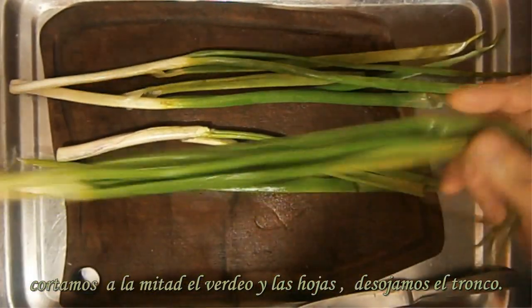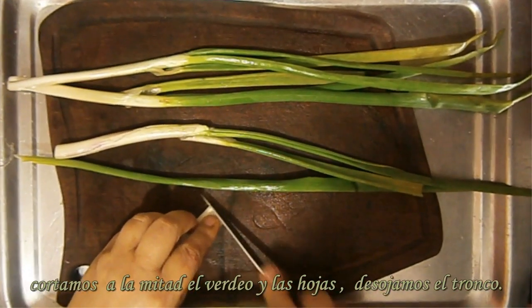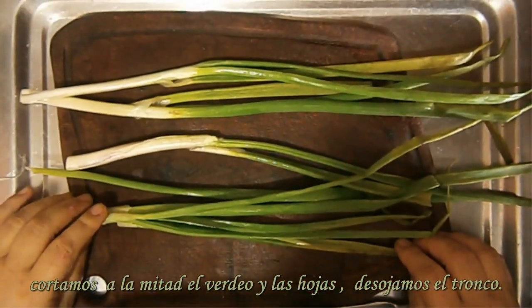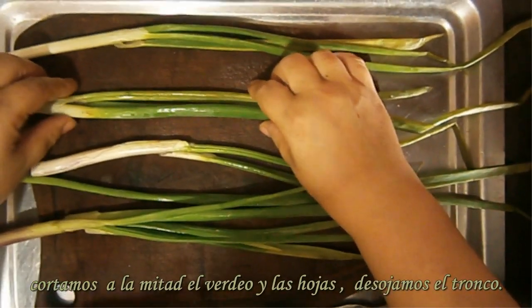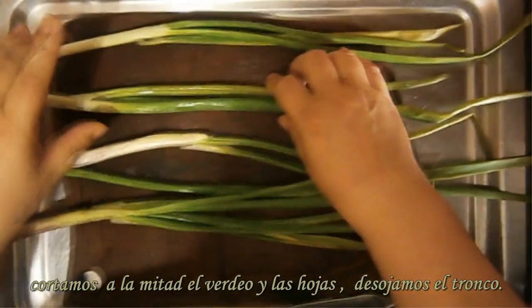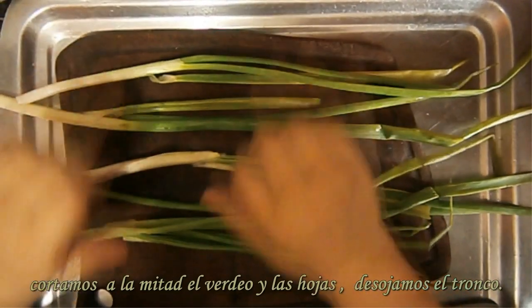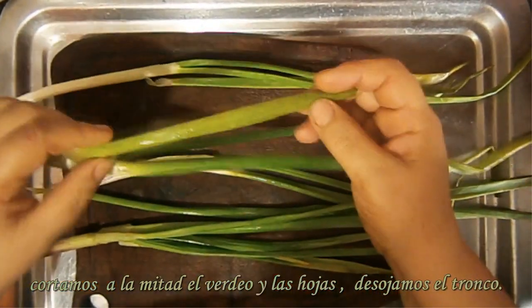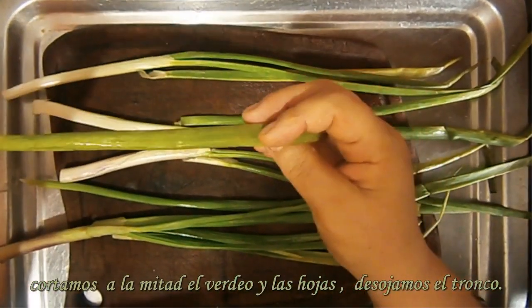Por ejemplo, acá yo tengo verdeo. ¿Qué hice? Corté la colita del verdeo, lo lavé y saqué todo lo más feo. Como hay dos formas de conservar: una disecándola. Una vez que tengamos esto preparadito — ven estas hojitas que no se tienen que tirar, se pueden usar, pero para disecar no nos sirve — entonces las separamos.